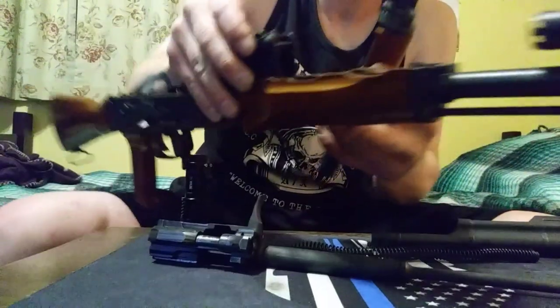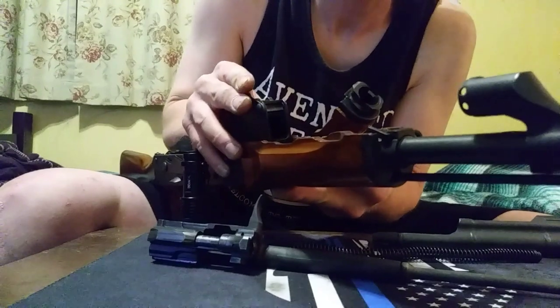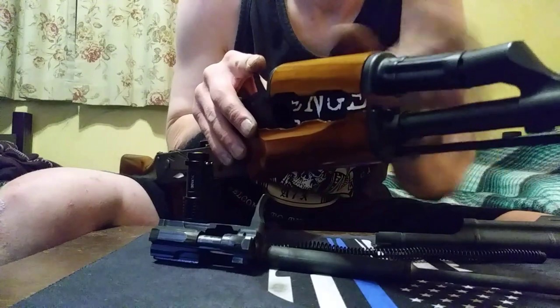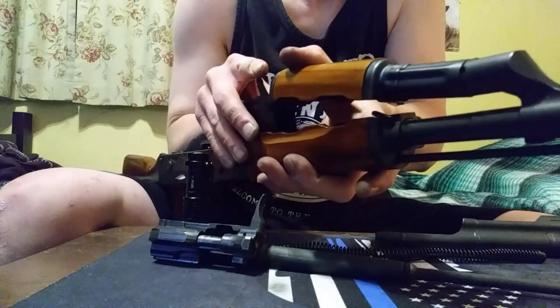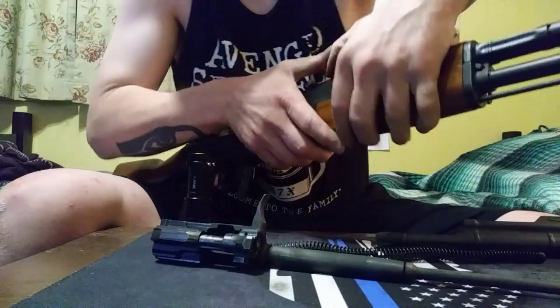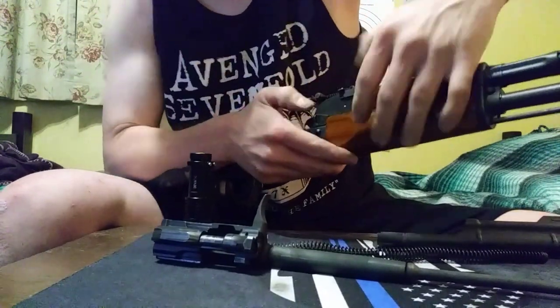One thing is you don't want to put any oil in the gas block because that can damage it. You've got to get this flush before you put it in — otherwise it'll damage the metal. With that flush, you just drop it down into place.